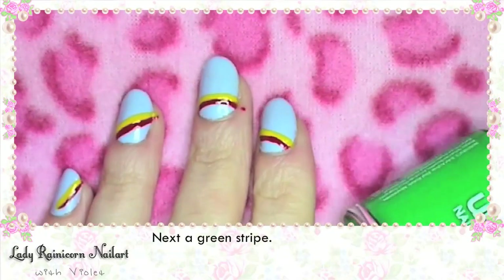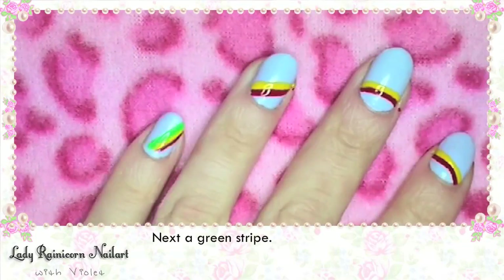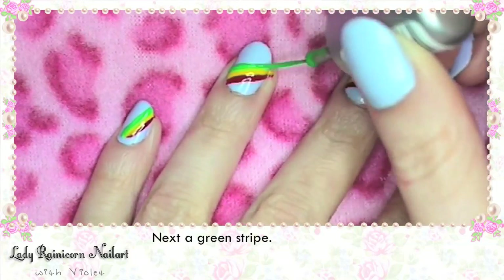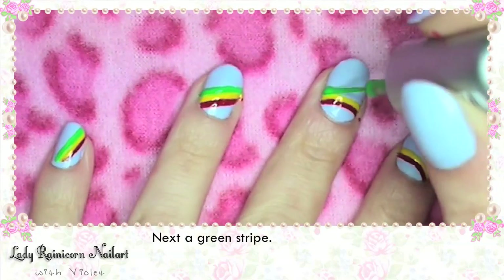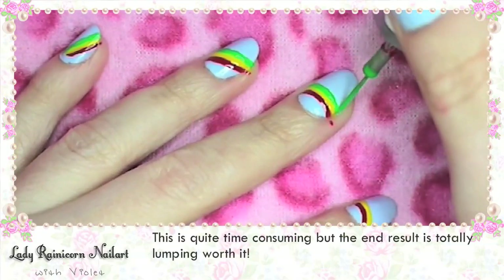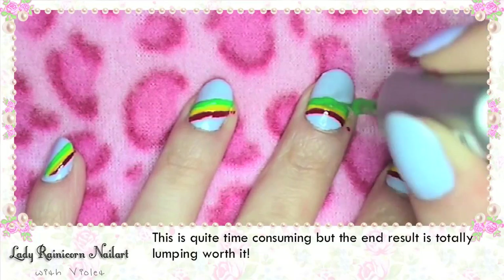Next a green stripe. Most of the polishes I'm using here are just cheap Ulta 3 ones, but you can really use anything. This is quite time consuming but the end result is totally lumping worth it!